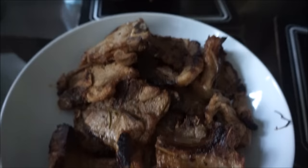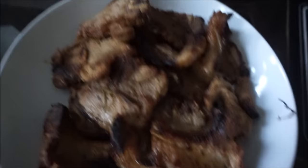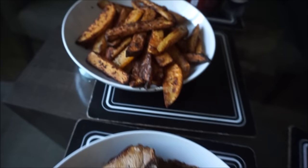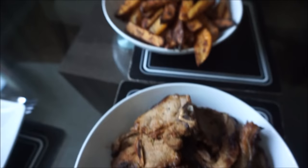All right guys, that's the lamb chops done. They're very well done obviously, but if you don't want them well done you can just leave them for less time in the oven. And that's the potato. So you just have this with basically the lamb, potatoes, and some salad — and that's dinner done. Very easy and very quick.